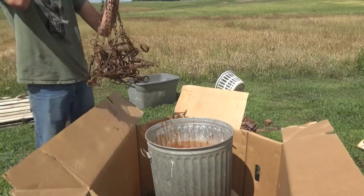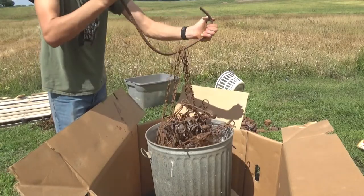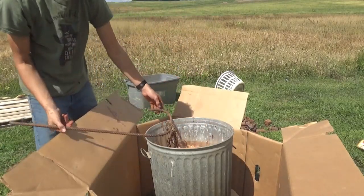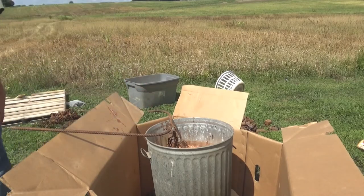I was doing a lot of research online about how to dye traps, and everyone was talking about putting them in for about 45 minutes to an hour. I think I'm just going to do half an hour to an hour — that should be good. I'm going to go ahead and put some of my 160s in, and add a couple more since there's only a few on there.